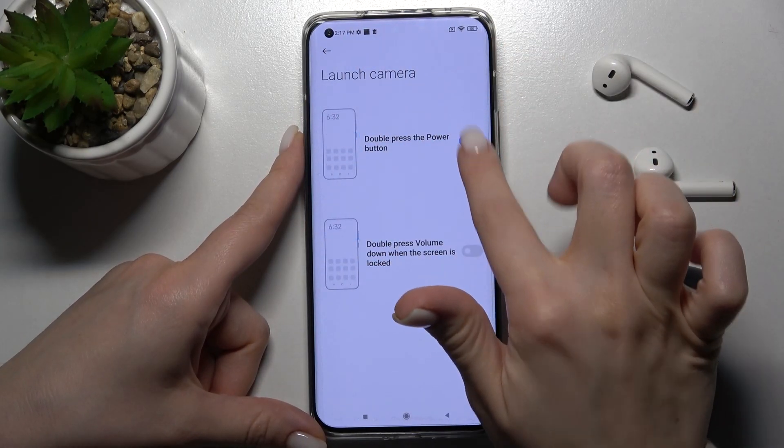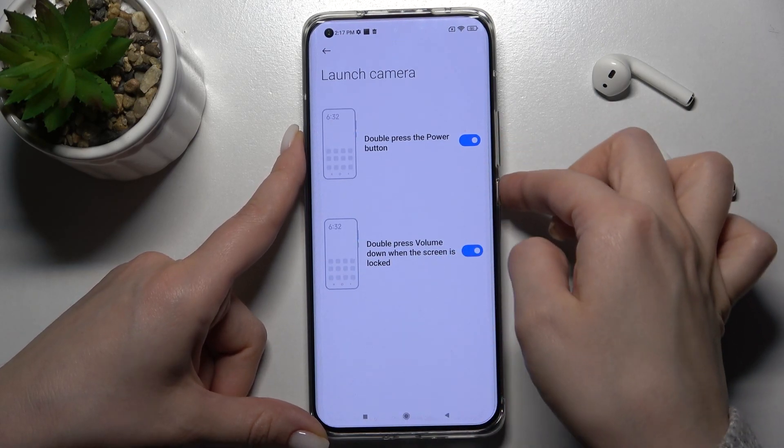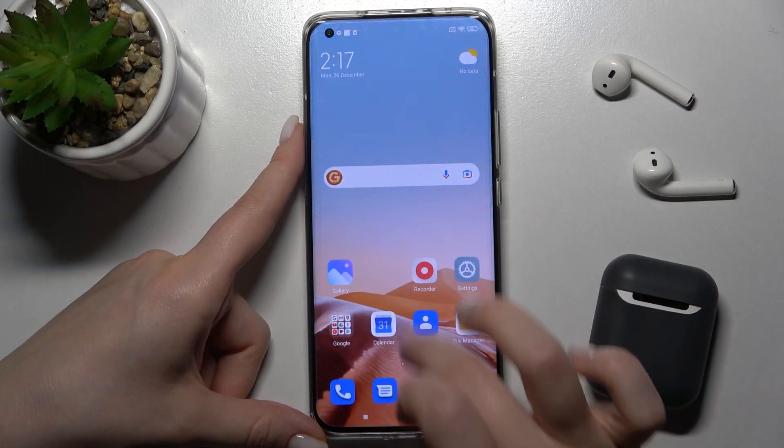In the Launch Camera section, by double pressing the volume down button when your screen is locked, you can also launch the camera. Let's check that — yes, as you can see, we can do it. That's how it looks.